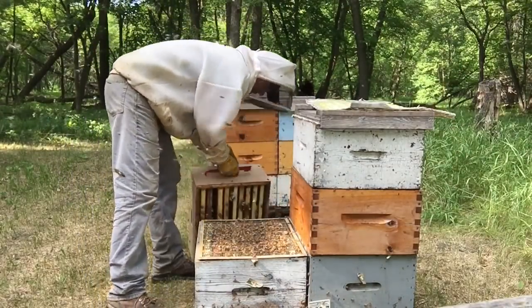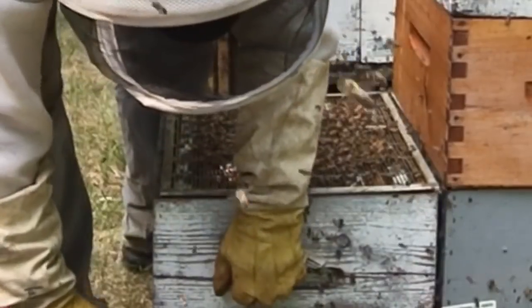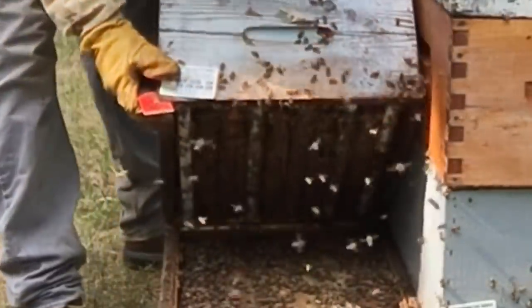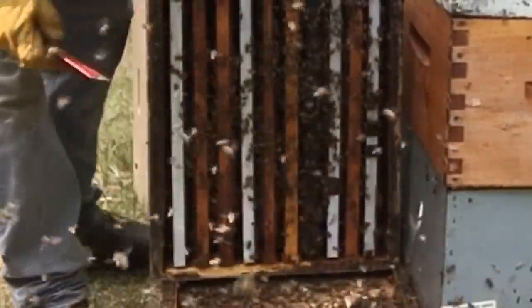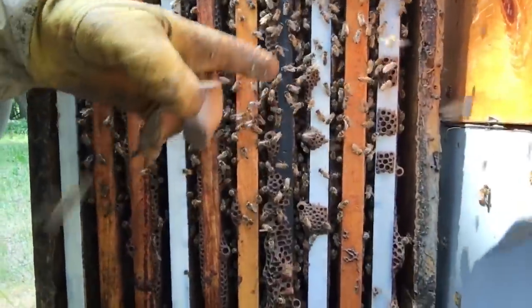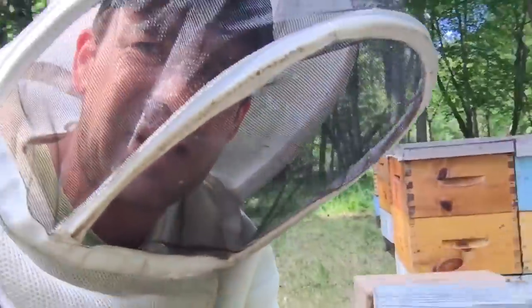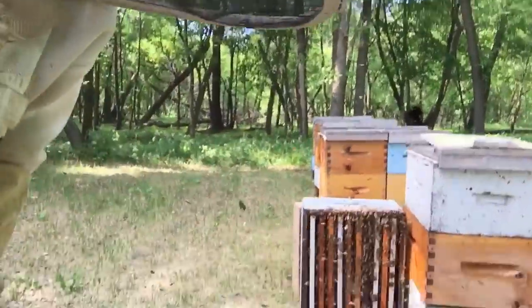This box is right full of honey. Let's take a peek underneath here. I'm just looking and there's no cups. So this colony is right on the money, filling up with honey. I'm going to have to add a fourth right away.